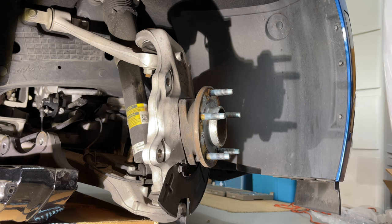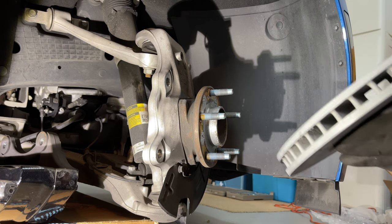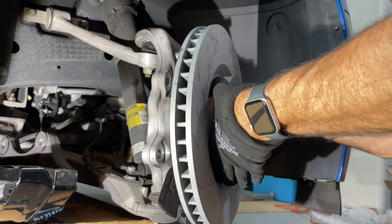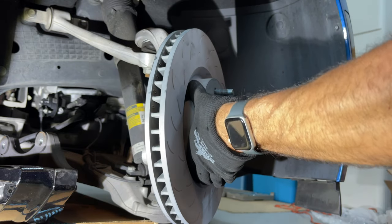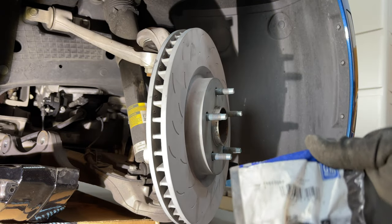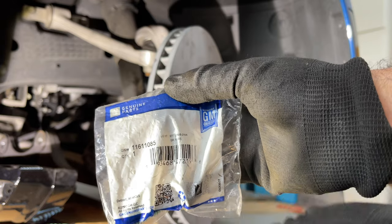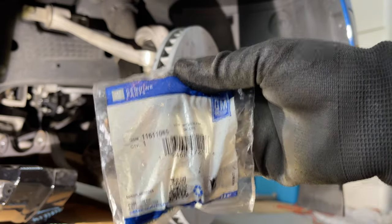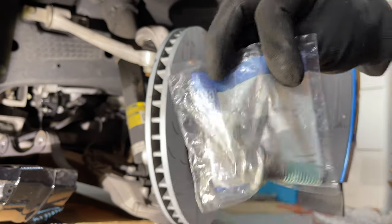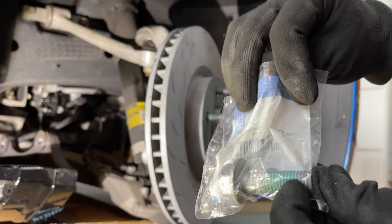Now we can put the new rotor on. I'm still going to line up the set screw hole where it's supposed to be even though I don't have one, so that in case I get a set screw it'll be in the correct position. Now we're ready to get the caliper back on. I purchased new GM bolts — the part number is on screen and they're on Amazon, I'll put a link below. It is recommended to get new bolts with the pre-applied Loctite.